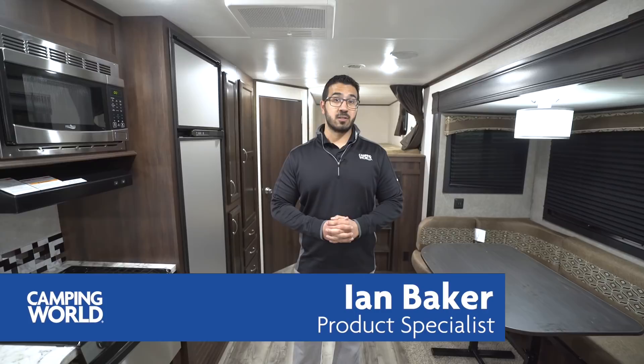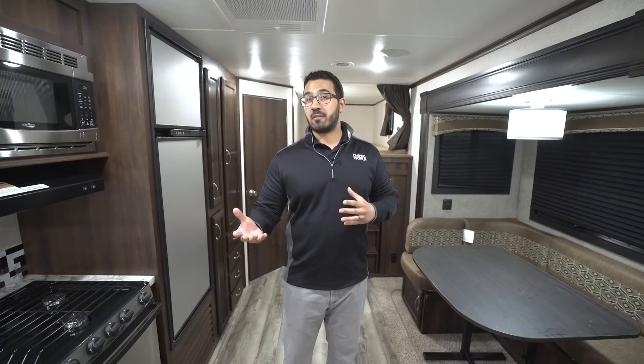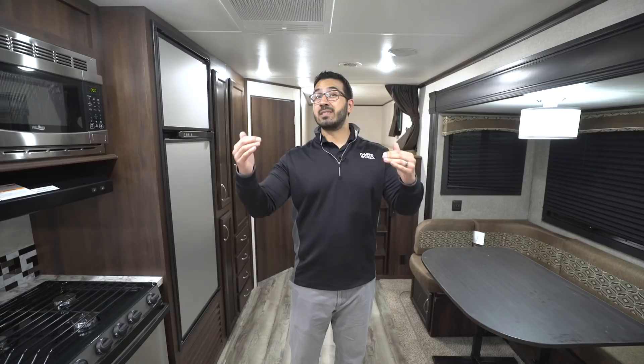Hi folks, I'm Ian Baker, the product specialist with Camping World. Today we're going to go over the 2018 Jayco JFlight 28BHBE. This is very similar to the JFlight SLX 287BHS, so if you've seen that floor plan you'll see a lot of similarities, but because it is the JFlight and not the SLX it is one step up with a lot nicer amenities. Floor plan construction is very similar.